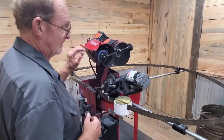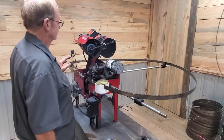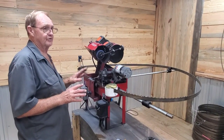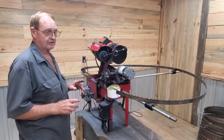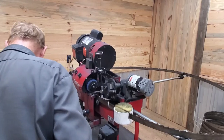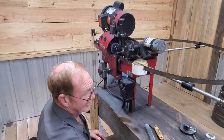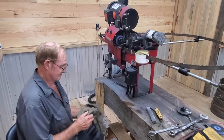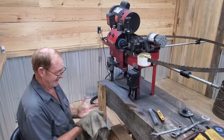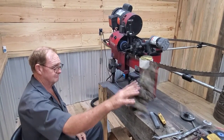He really needs to put another block on there so viewers can see better. There is usually a cover on the sharpener, but Robert never keeps his cover on anything — it just gets in the way, he says. He's sorry, OSHA — but he's running the business as a one-man show for the most part, so the cover gets left off for speed and easy cam changes.